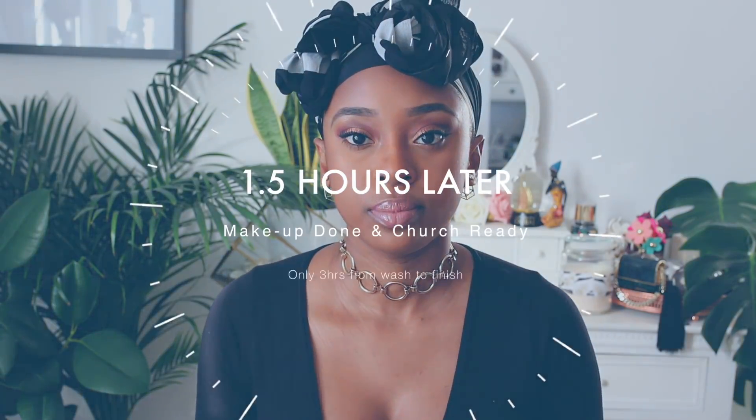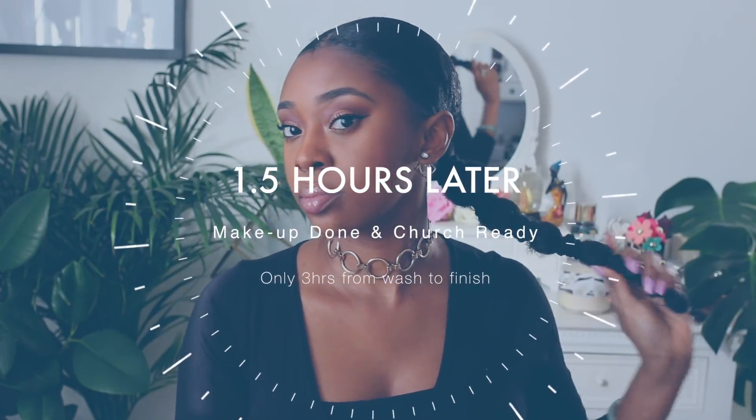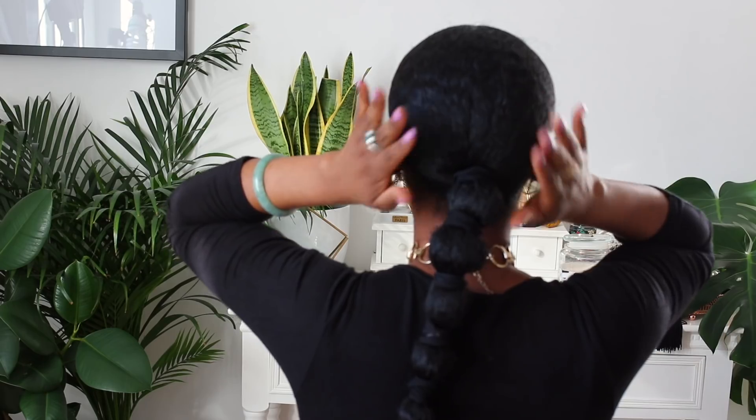And that's pretty much it guys. I hope you do enjoy the tutorial. If you do, be sure to give it a thumbs up. If you're new to my channel, definitely subscribe and check out some of my previous videos. I will catch you guys in my next one. Bye, be blessed.